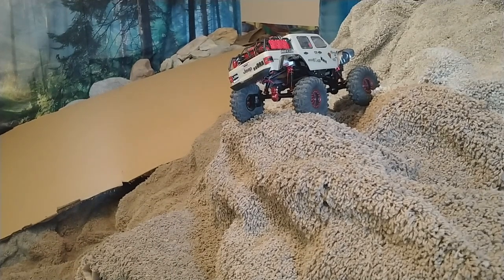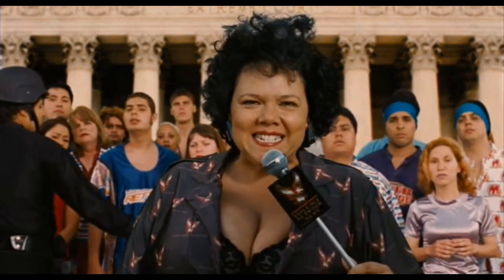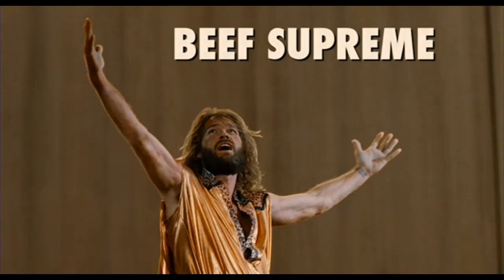Later. And tomorrow night looks even more better. Word is that Beef Supreme himself might come out of retirement.